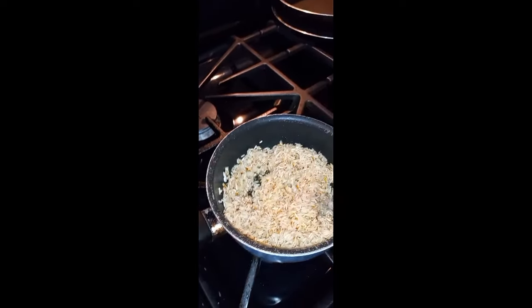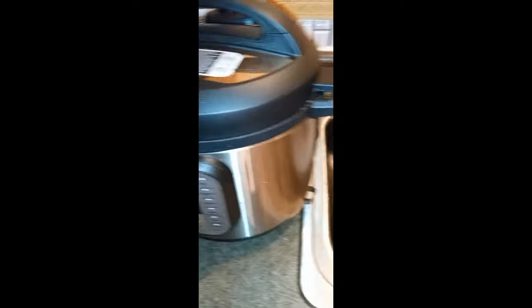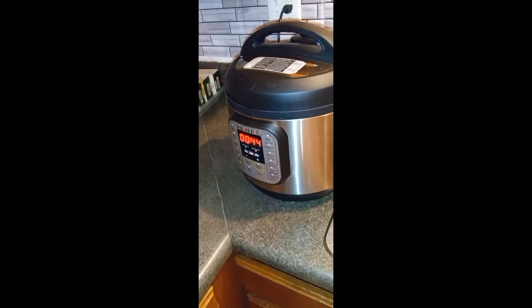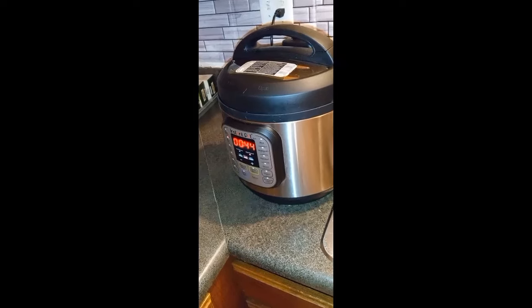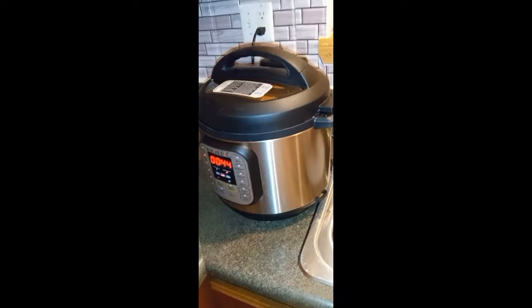I'm also doing my beef lamb shanks in the Instapot. This one is called beef shank center cut - the Puerto Rican name is whatever, whoop the bam sutra! I put onions, bell peppers - green, red, orange bell peppers. Oh I didn't put onions in yet, but I'm gonna add some when I stop it. I'll let you guys see what it looks like in the Instapot.